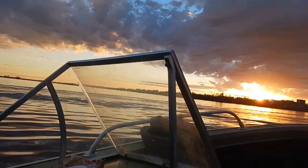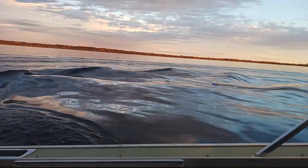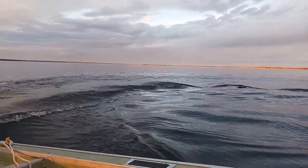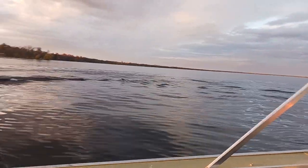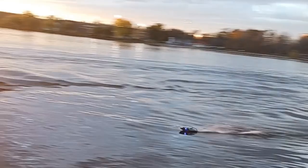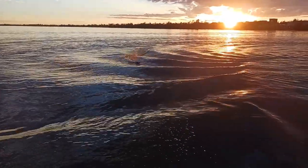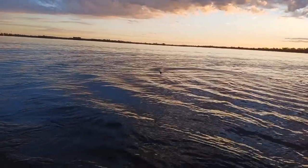There it is - I had to make some waves for it. Whoa, there it goes - we hit a jump! Do another one - whoa yeah baby! We're getting some big air - big jump! We were jumping our own wake - that was sweet. How's the battery?